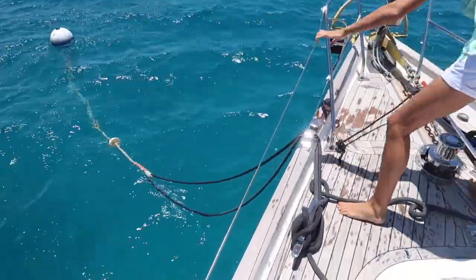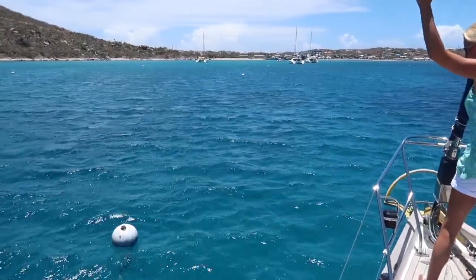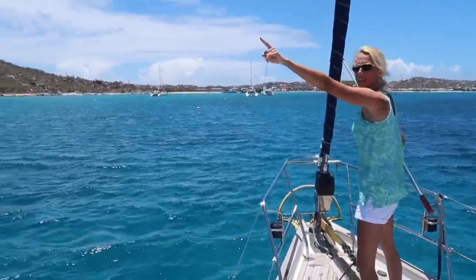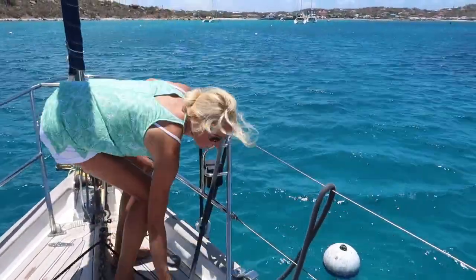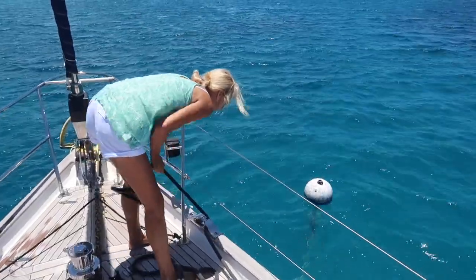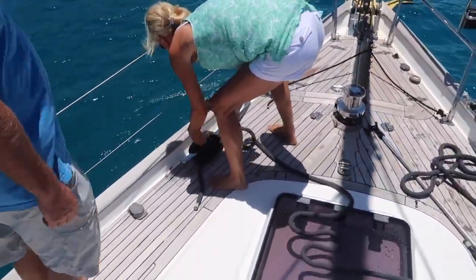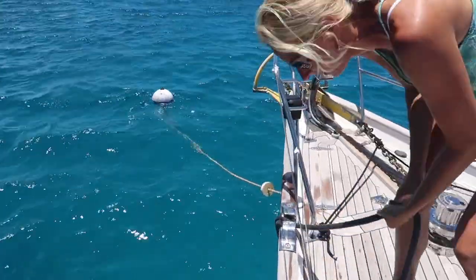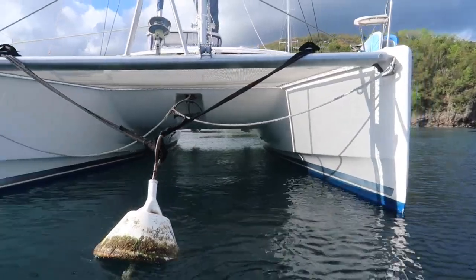The next step is to pull the second line through the eyelet from the other side of the bow. Sometimes I instruct Simon to bow thrust or use the engine to turn the boat. Other times I just let the wind take the boat and often it naturally turns in a way that allows me to reach down and pick up the painter on the other side. So once again I pick up the painter and feed the line into the eyelet. I throw the line over into the water and pull it back in under the safety rail and through the fair lead. This time I pull the line in without leaving slack. Regardless of whether you have a monohull or a catamaran the same principle applies — two lines are required, both leaving and returning to the same side of the boat in which the line originated.